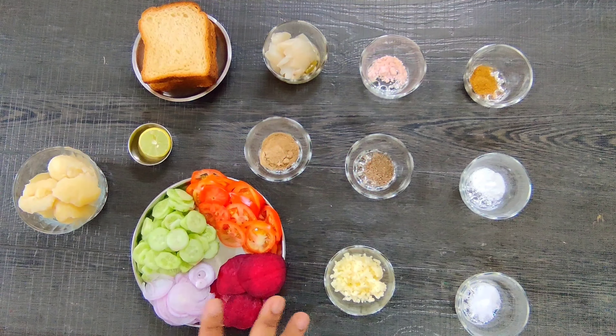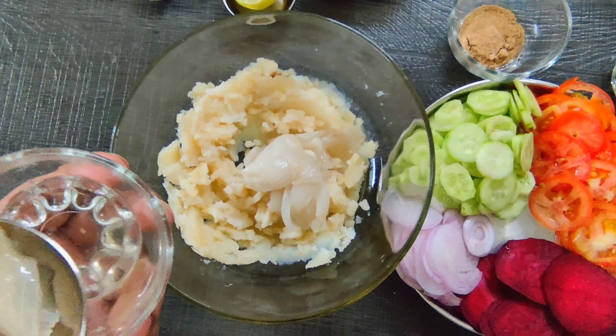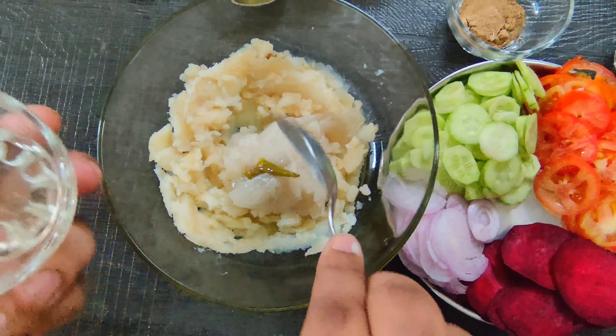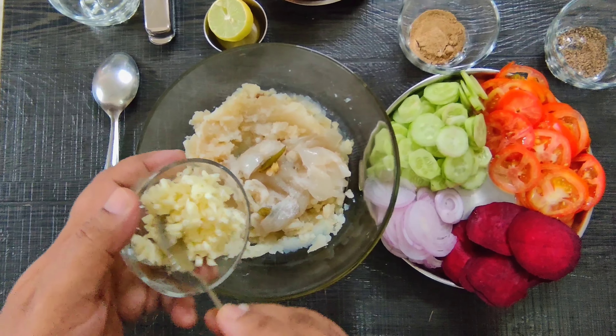I will teach you how to make this dish. Now I have mashed potatoes. I have added onion in this dish. I have added boiled green chili and a little salt — about half a teaspoon of salt.